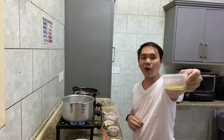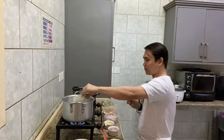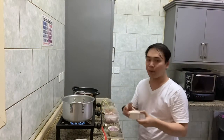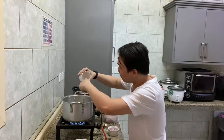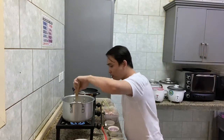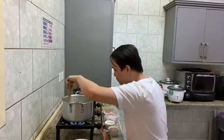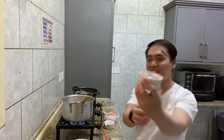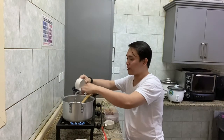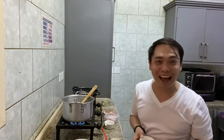Now we can add our oil, then our minced garlic, then our onion. My nose is bleeding now — the onions are getting to me!